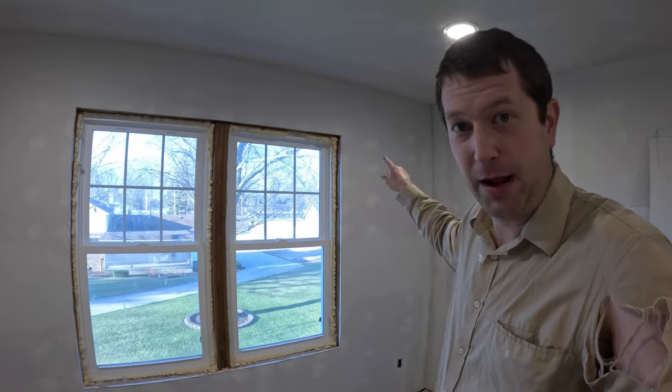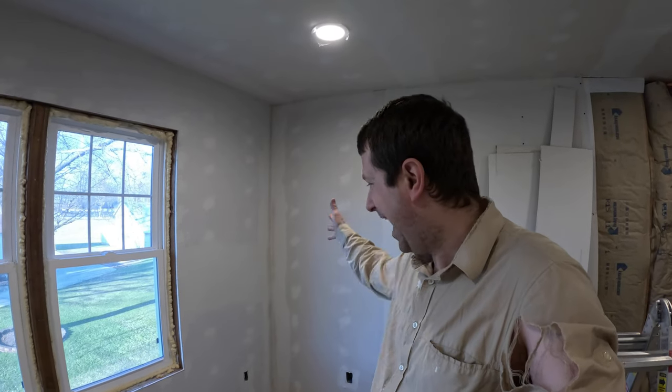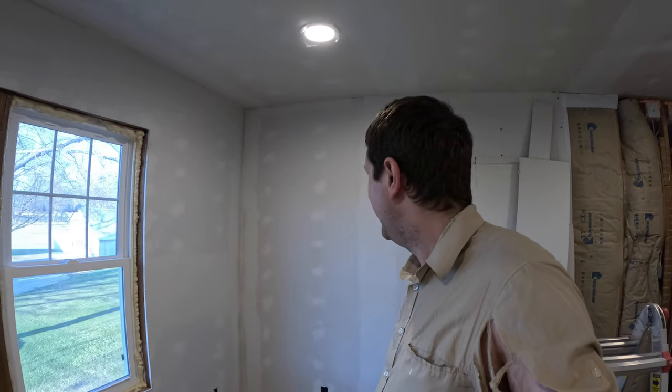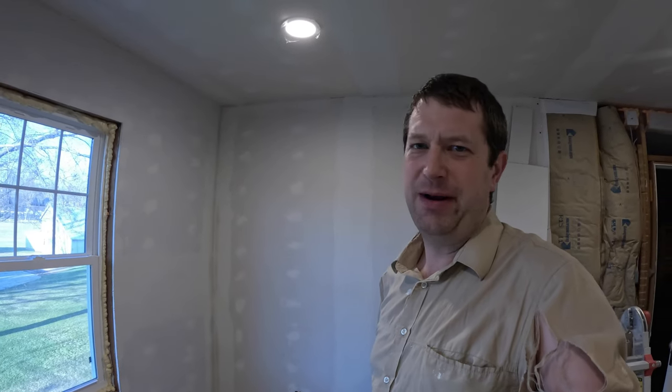Let me face the corner here. In particular, this corner over here has been quite troublesome so far. It just does not want to dry. You can tell it is still wet yet from last night, and basically it's been wet the whole past week. So yeah, we're going to see if we can slap some mud on it. It's not 100% dry, but I think it's dry enough we can put at least a little bit more mud on it.